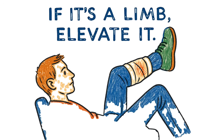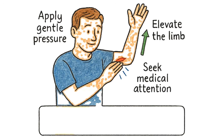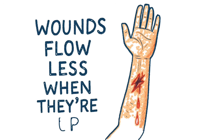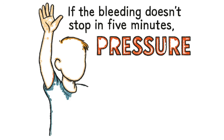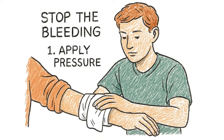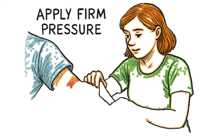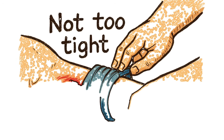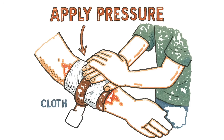Smothering the leak before your blood pressure drops and you start seeing your dead relatives. If it's a limb, elevate it. Gravity is free — use it. Blood flows down; wounds flow less when they're up. Basic physics. If the bleeding doesn't stop in five minutes, you need real pressure. Wrap it tight with cloth, a belt, duct tape, whatever. Not tourniquet tight unless you're cool with losing the limb. Just enough to make the bleeding stop.